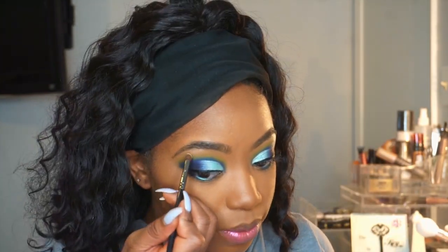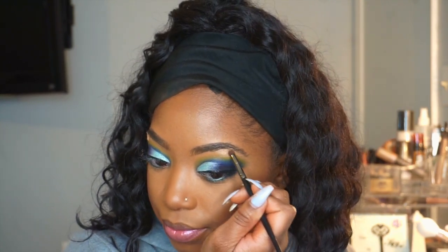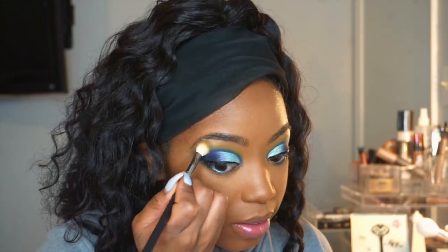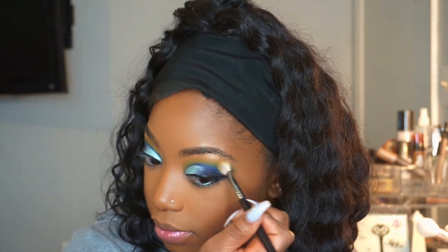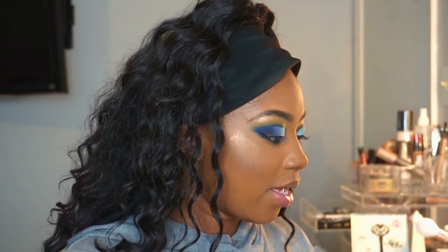Taking my Makeup Shayla highlighter and we have to highlight this brow bone. I'm just going to blend it out. I think I took too much, but fine. And we are going to highlight.